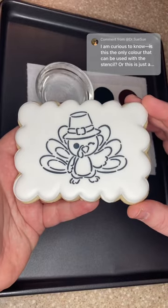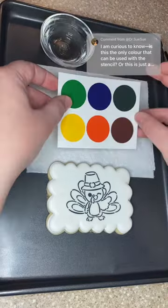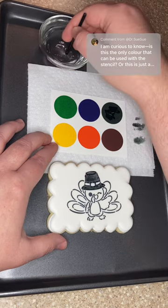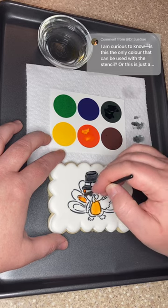The reason why my stencil cookies are usually in just black and not other colors is because they're for paint your own cookies. These cookies are sold individually with their own paint palette and brush, and the paint palette is food coloring that acts like watercolor. So it's just a fun little activity where you can paint your cookie and then eat it when you're all done.